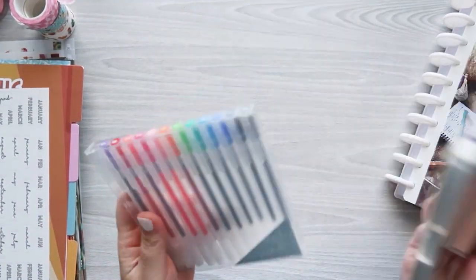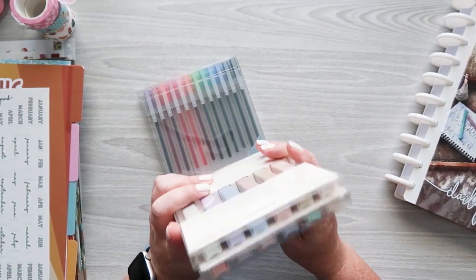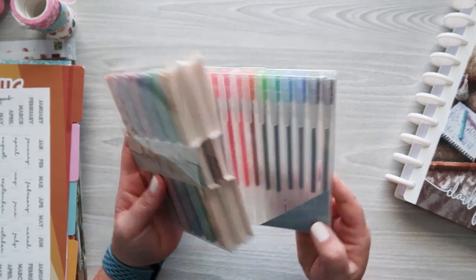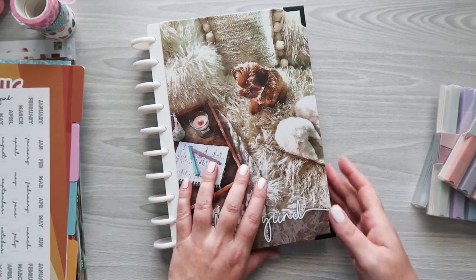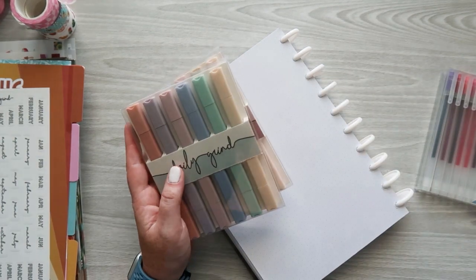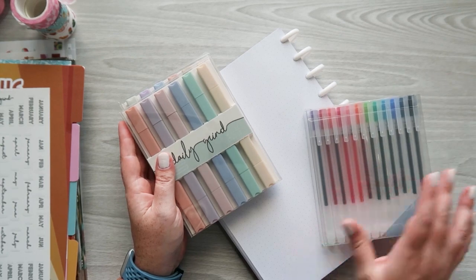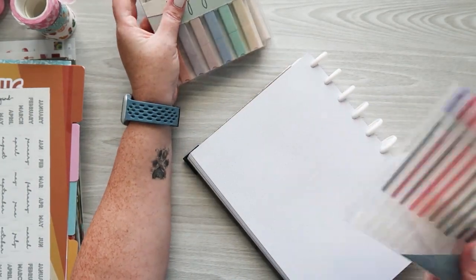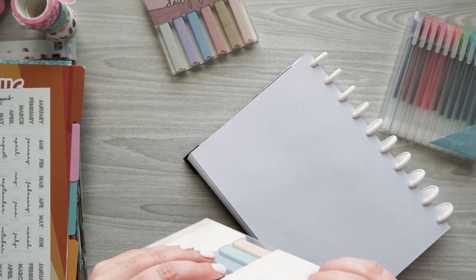Only a couple more things left to show you: their pen collection and their highlighters. The highlighters come in a pack of 12 and the pens are gel pens. The set of 12 markers is $9.99, the set of soft tip multicolor pens is also $9.99, and you can get them in a bundle for $17.97. I tested these all before and I really like them. They're just a really good set of highlighters.